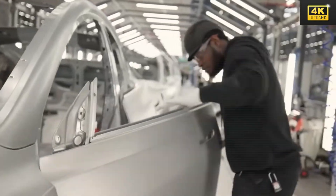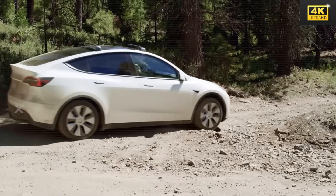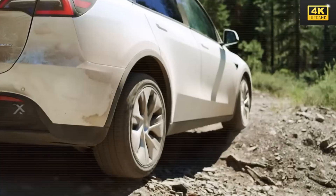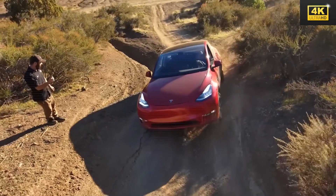Chip protection mechanisms strategically placed at the sills and wheel arches, complemented by composite liners, serve to absorb impacts and prevent both paint damage and corrosion. This thoughtful design consideration ensures an exterior appearance that remains intact over time.